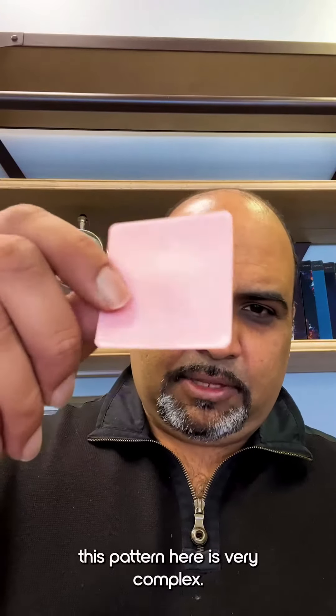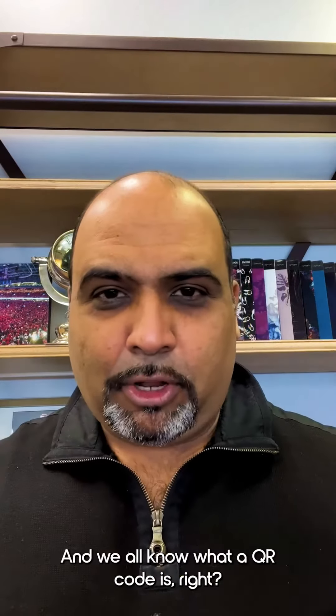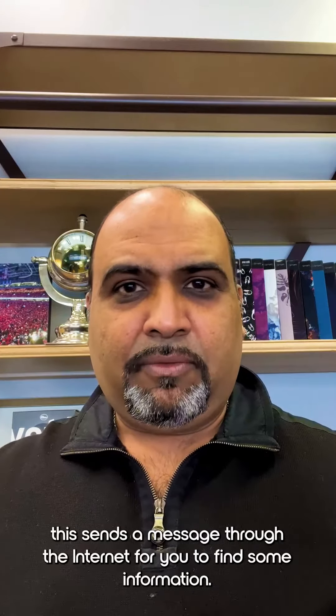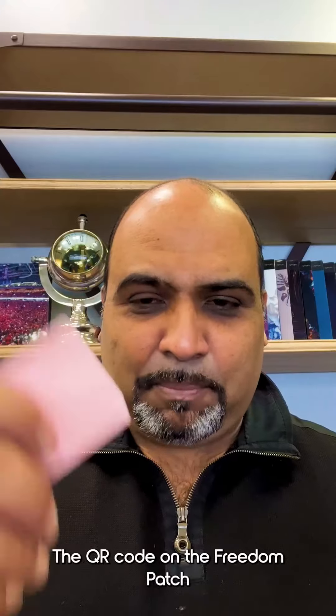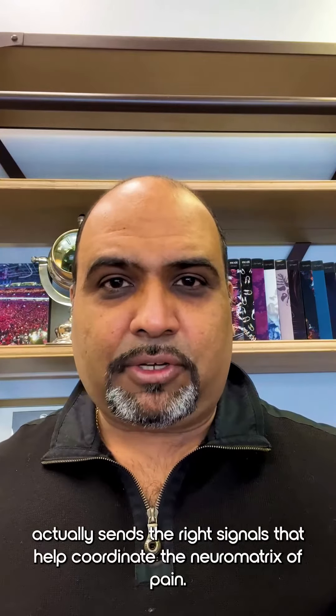Now this pattern here is very complex — it's almost like a QR code. And we all know what a QR code is: you zoom in and it sends a message through the internet for you to find some information. The QR code on the Freedom Patch actually sends the right signals that help coordinate the neuromatrix of pain.